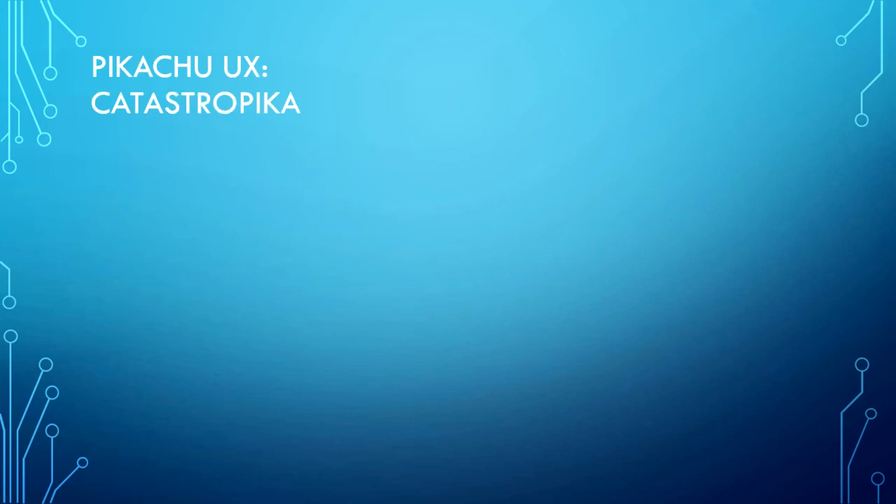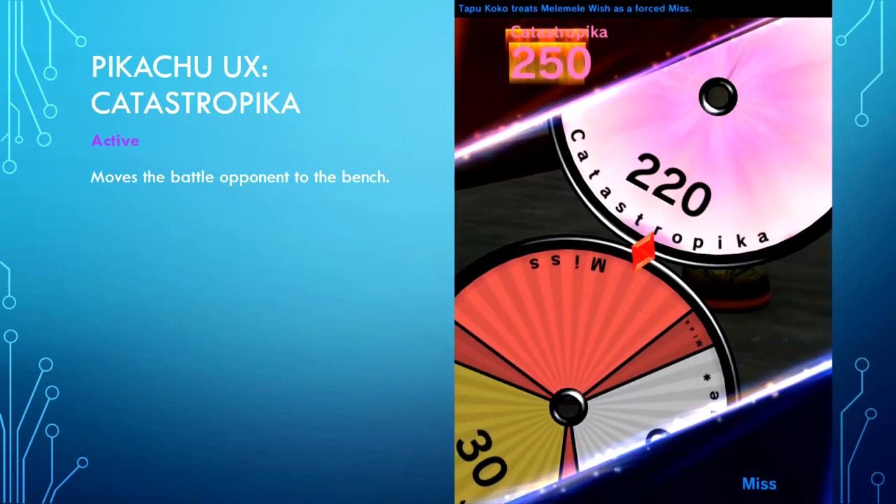Pikachu UX's specialty — Catastropika is active and moves the battle opponent to the bench. Catastropika is a very good Z move though it isn't used that much. It has a hefty attack damage but is pretty much like a regular Z move in terms of its effect.